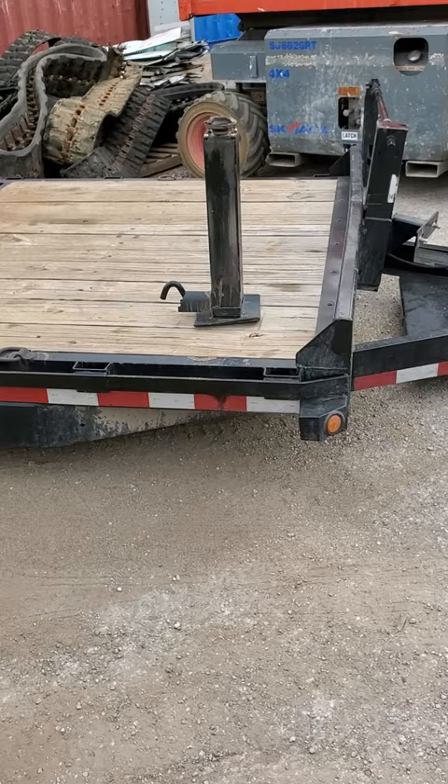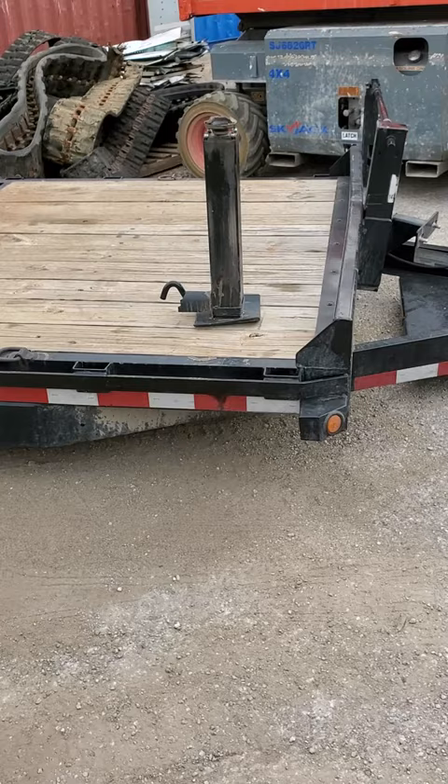Hello, this is Sherwood with Tool Rant. This might be a video I didn't ever think I'd have to do, but we're gonna make a video on how to use a trailer jack today because somebody did it wrong.